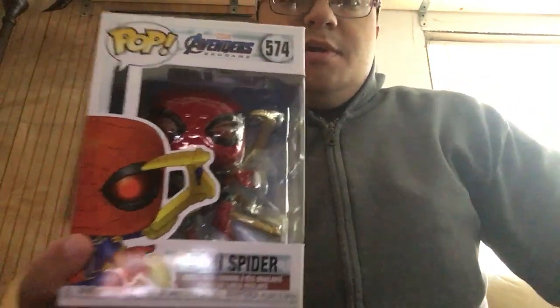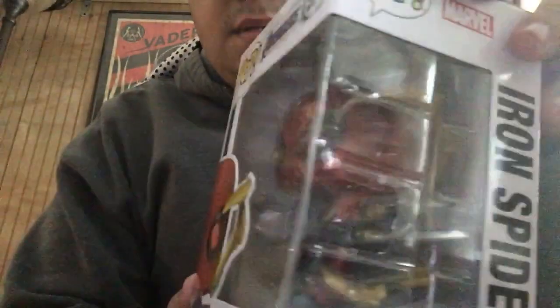I also picked up the new Iron Spider from Endgame. It's the one where he has the instant kill mode activated and he's got the legs, and he is holding the Nano Gauntlet which had the Infinity Stones in the movie. Spoiler alert if you haven't seen it — I highly recommend Endgame if you haven't seen it. It was so good.